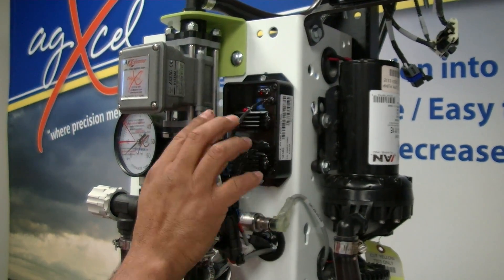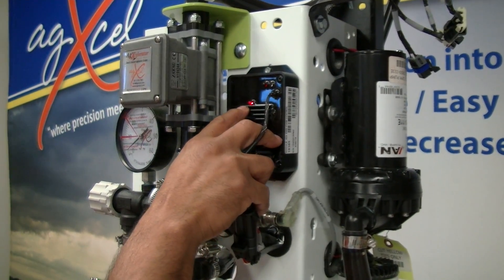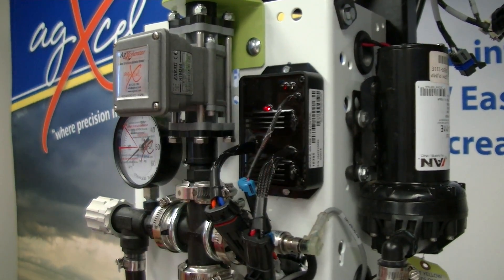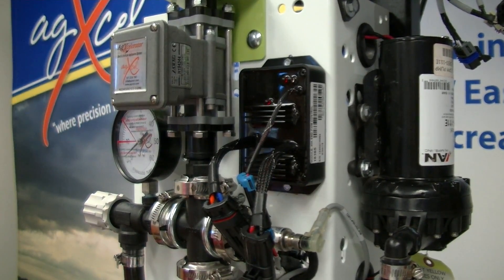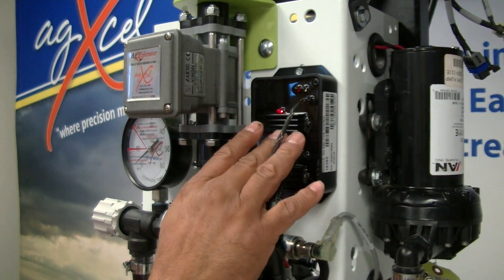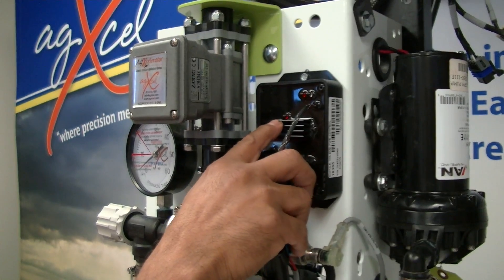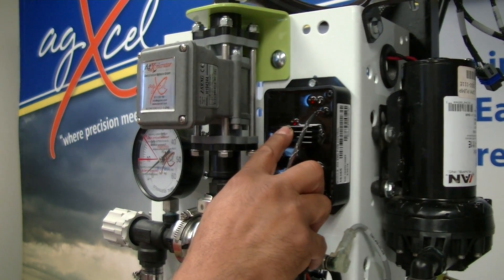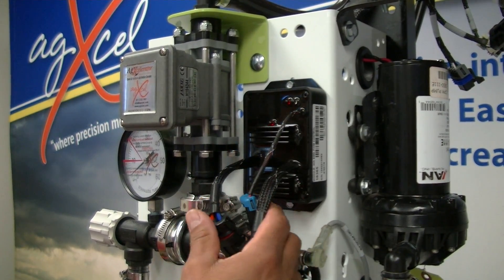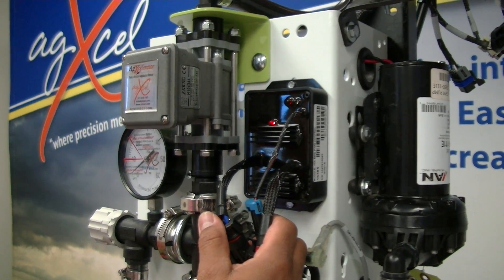One of the first things you want to check on the PWM controller is the LED. In our documentation, there's a list of LED sequences or flashes that happen when something's wrong with the controller. A steady, continuous on-and-off flash just means you have voltage and the controller is good to go.